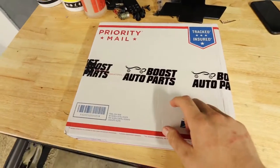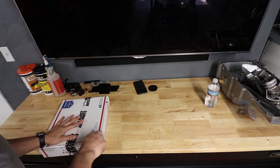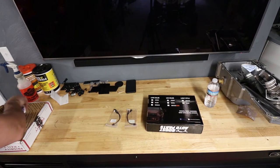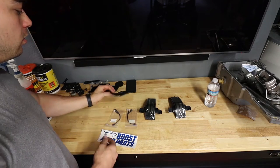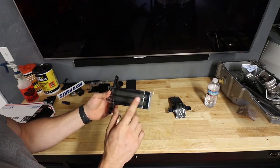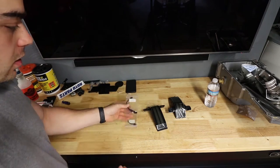I had the body shop color match my chrome mirror caps so they are now painted. In addition, I got some goodies from Boost Auto Parts which will make these mirrors even nicer. What I went with are the smoked strip OLED style, not switchback — I'll explain why — and I also got the adapter so they should just plug right into the wiring I already have in there.